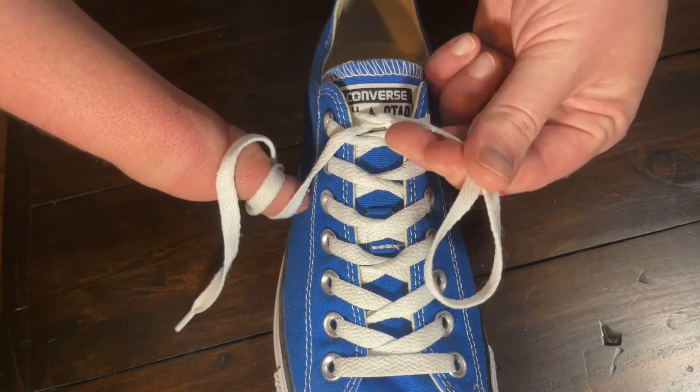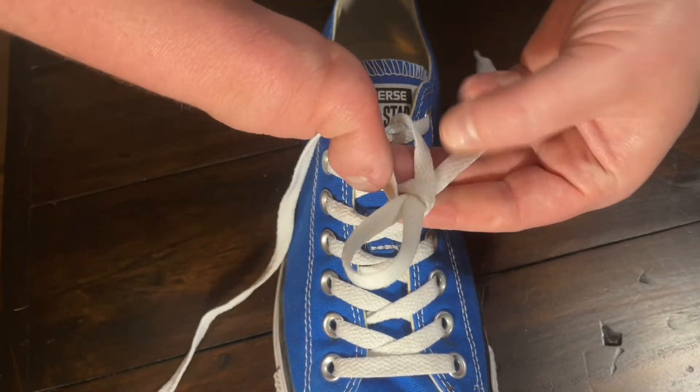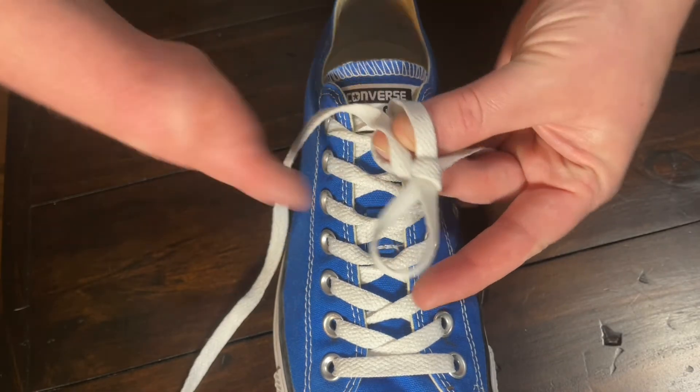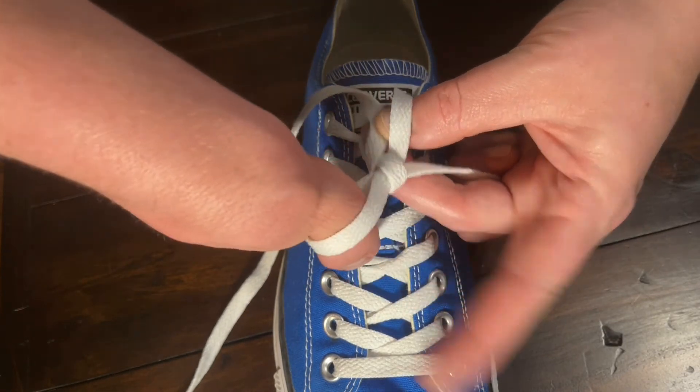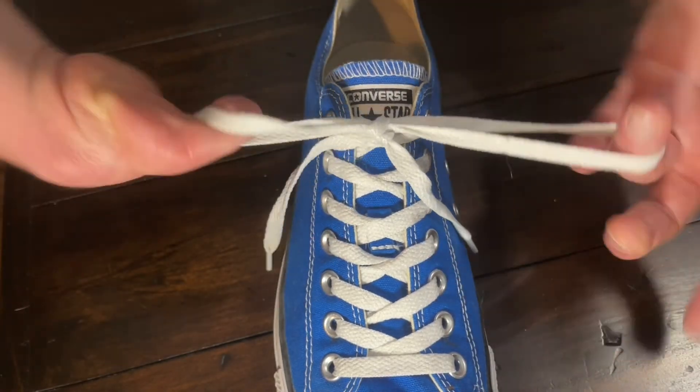One bunny ear, wrap it around, and then we'll pull it through. Tuck my thumb in the first bunny ear and pull it tight. Done. Yep.